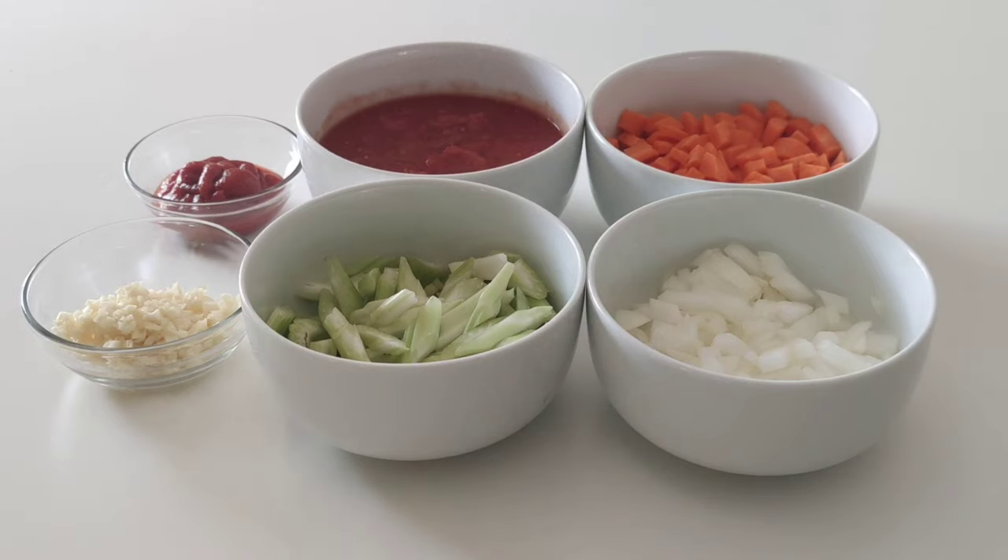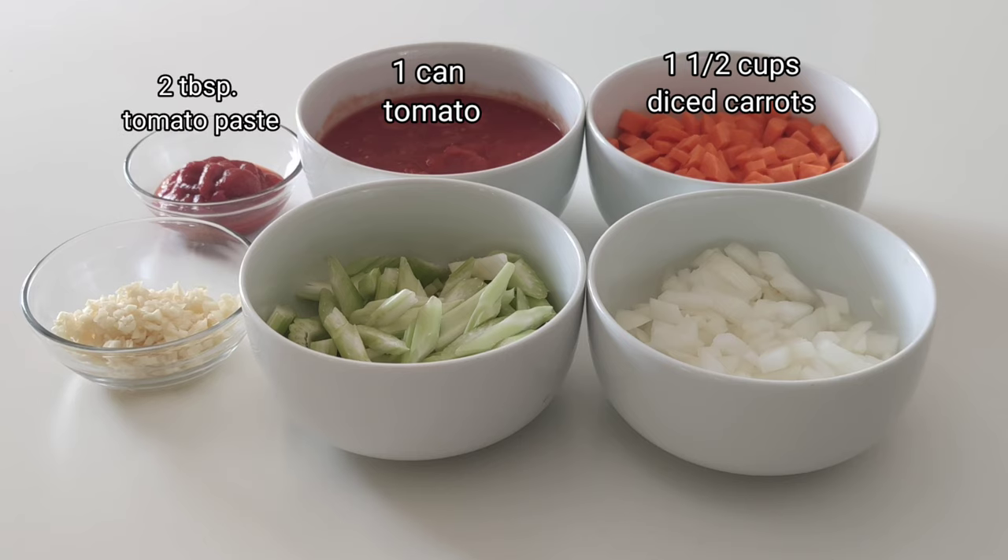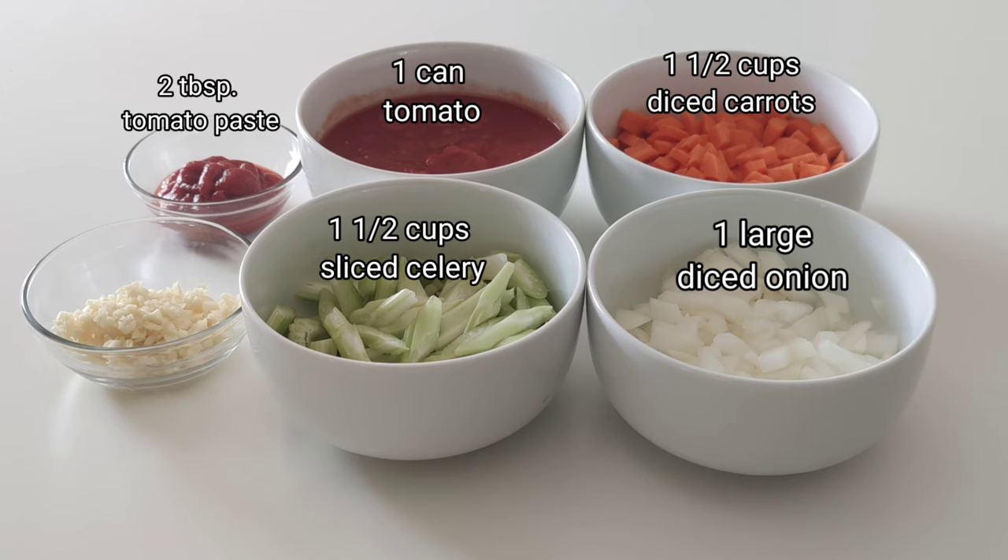For our ingredients, we may need 1½ cups diced carrots, 1 can of tomato, 2 tablespoons tomato paste, 1 large diced onion, 1½ cups sliced celery, and 4 cloves minced garlic.